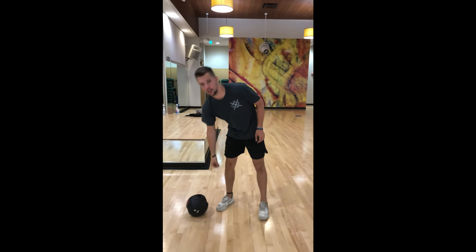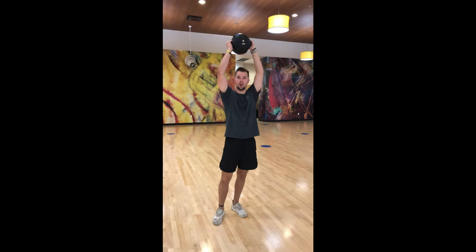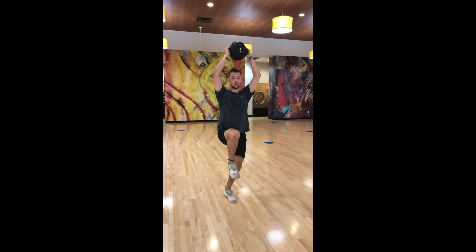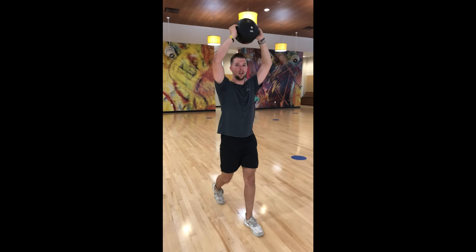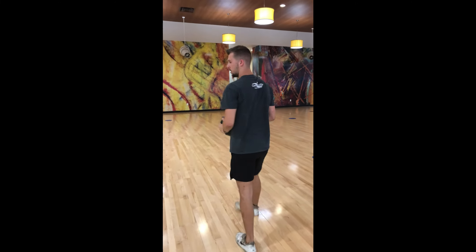If the loaded carry is a little too easy for you and you want to make it a little bit harder, what we're going to go ahead and do is take that weight that you have, put it over your head, and then we're just making sure we're getting those knees up, getting 10 all the way down, turn it around, 10 all the way down.